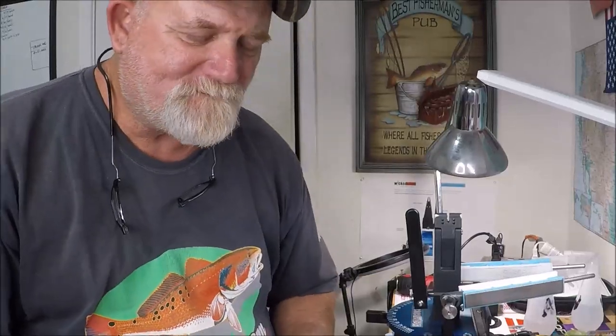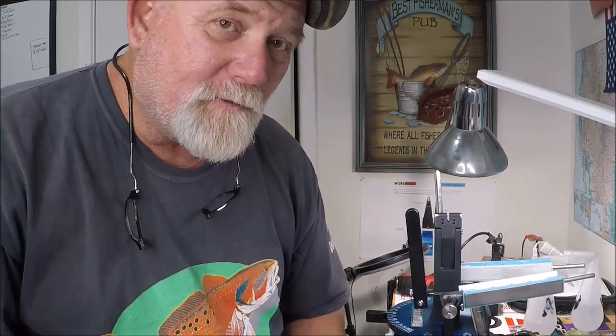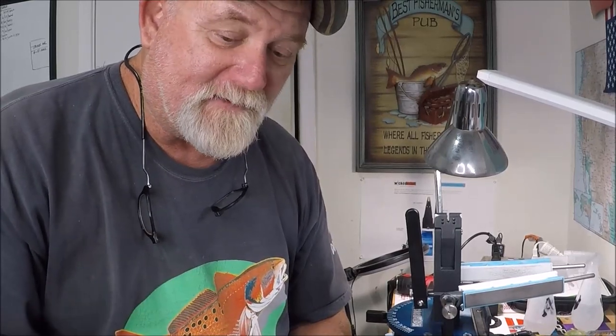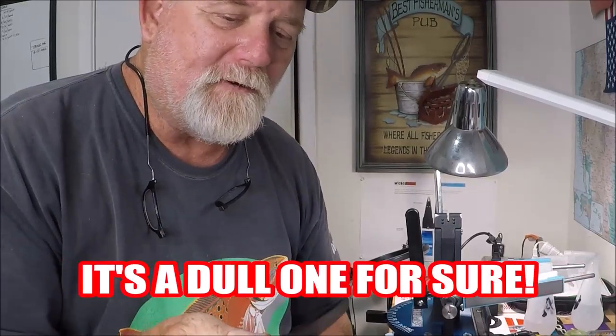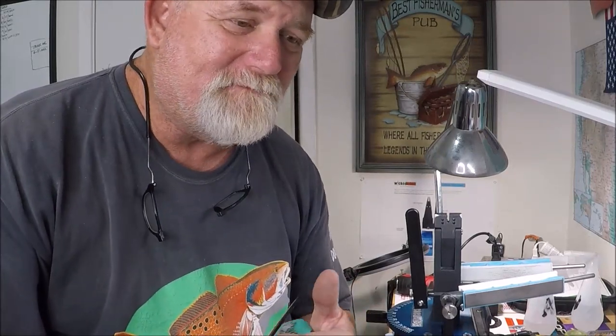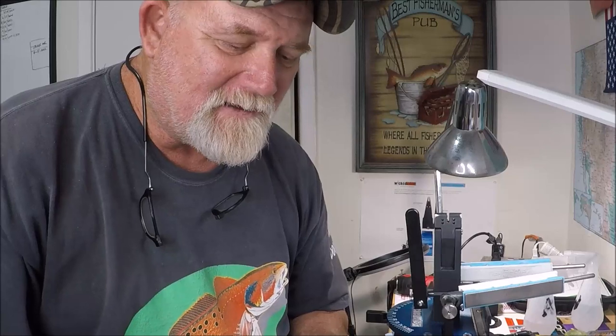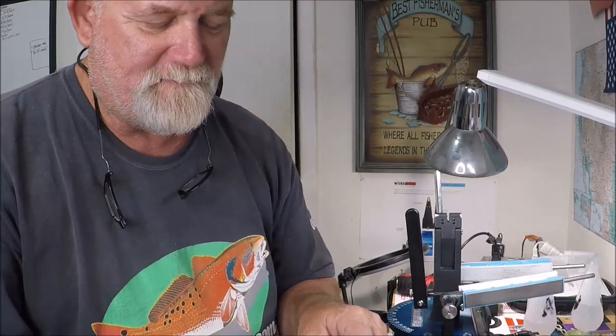These are pretty dull, and being D2 steel, I'm actually re-profiling them. I really don't know what the angle is when they come from the factory, but I'm doing it at 20 degrees — that's a nice happy medium for a lot of EDC knives. I don't want to take it down to 15 degrees or anything like that; I still want these to be a good working EDC knife.